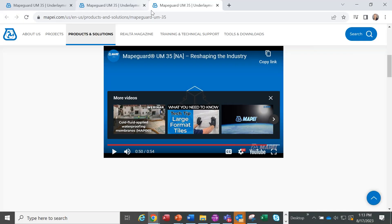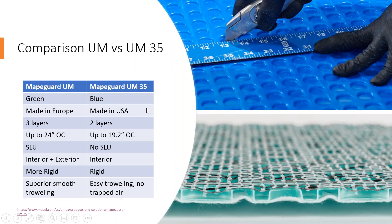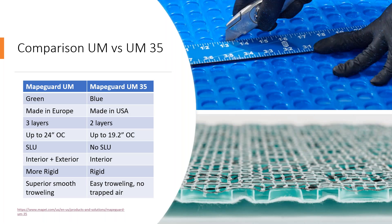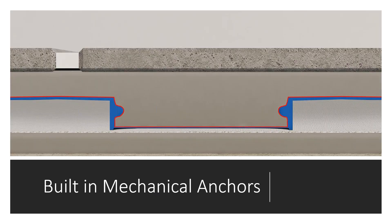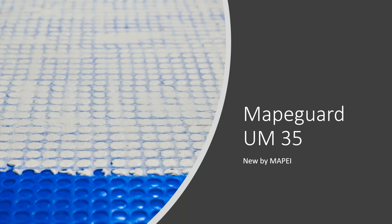Now I'll open it to questions. Our first question is asking about self-levelers — can they be used over UM35? No, we do not recommend SLU over UM35. If you do want to use an SLU, we would recommend that you use MAPEGUARD UM instead.